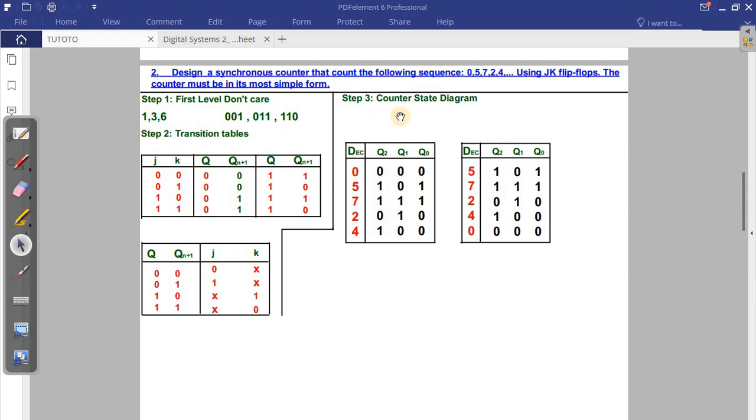Now you can construct the state diagram. The first table is the present state table — you take the sequence and write it in the order given. The next state table follows because if zero is the present state, the next state is five, and so on: five, seven, two, four, and back to zero. These are the counter states on the state diagram.